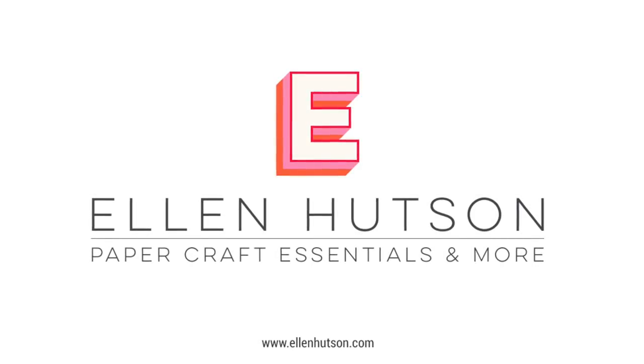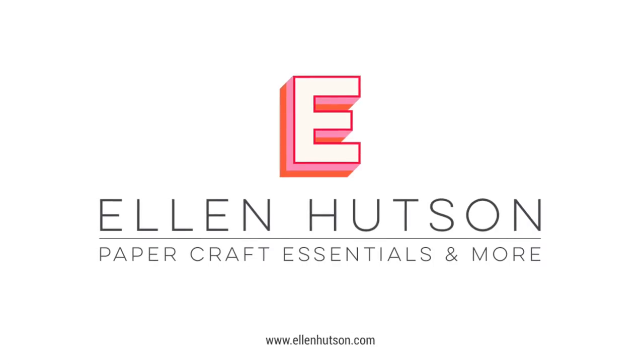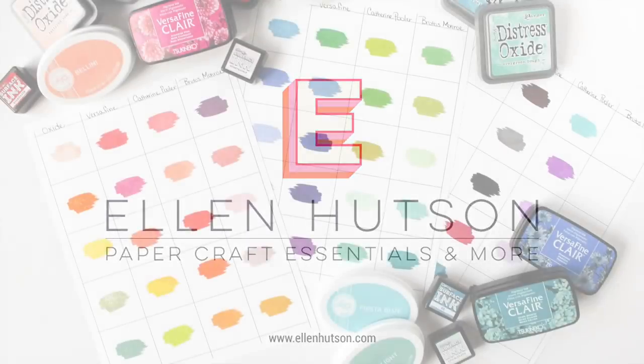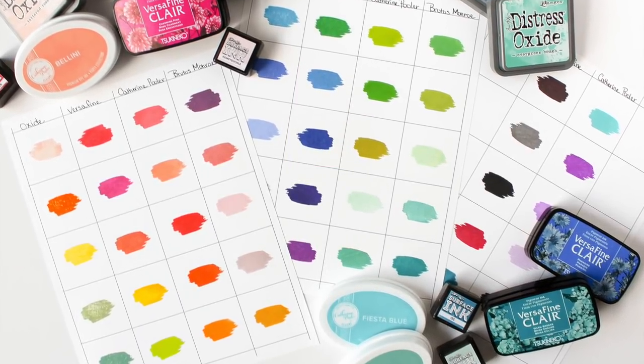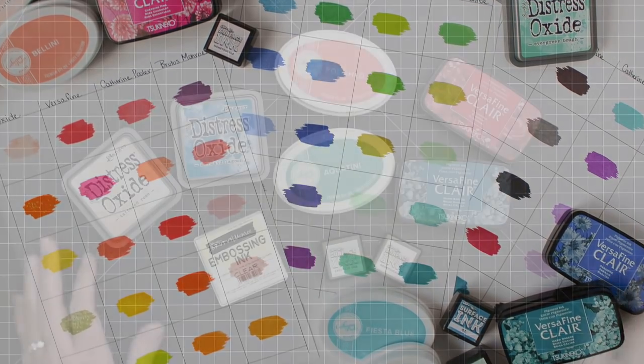Hey everyone, it's Carissa Wiley. Thanks for joining me here on the Ellen Hudson InTouch blog. For this month's newsletter, I am inking about color. I thought it would be fun to take a look at some of the new inks that are available in the Ellen Hudson store.